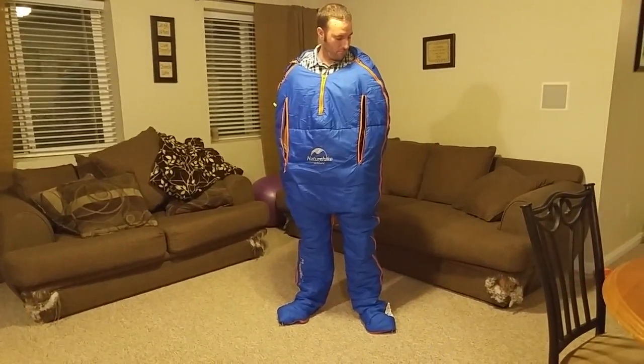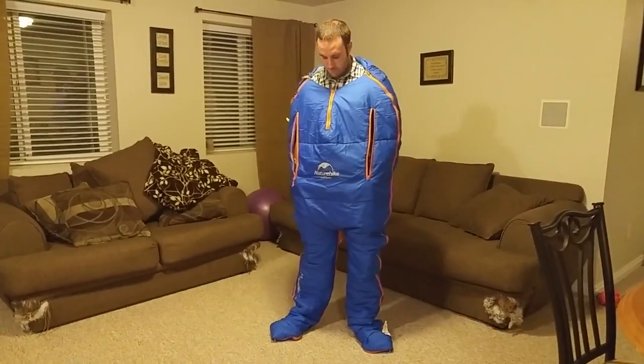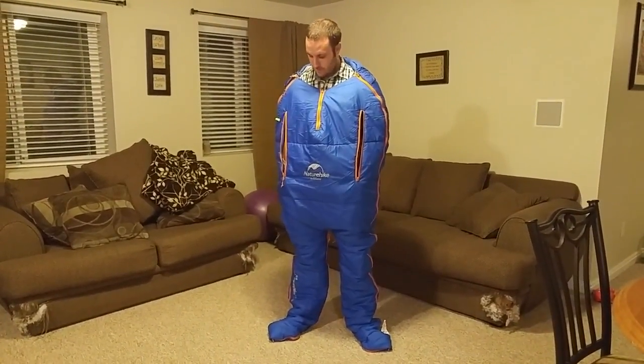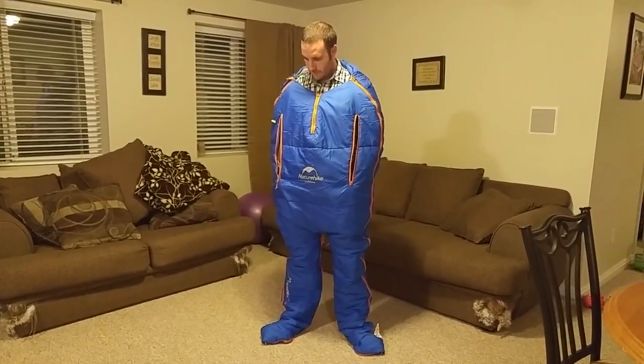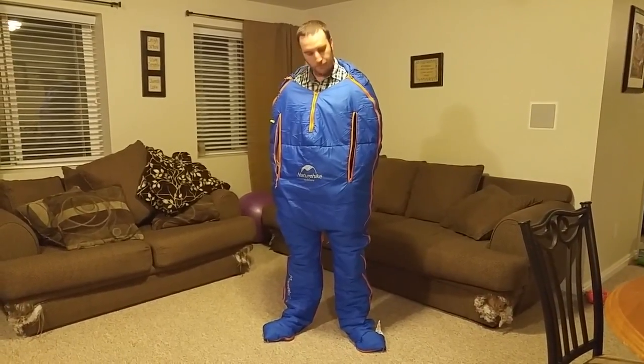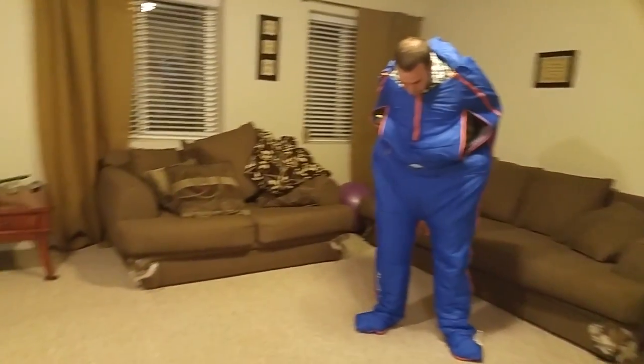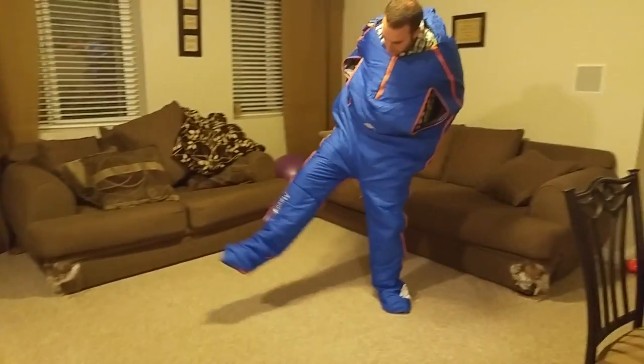Jeff is demonstrating wearing this and he is 5'9", and this is marketed as an adult size sleeping bag. However, for a man with a height of 5'9" it's a pretty snug fit. You can see it tugging down at his shoulders — it's tight fitted. Those legs go up as high as they possibly can.